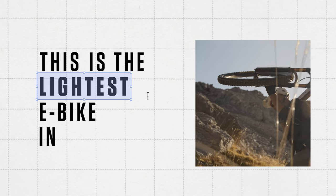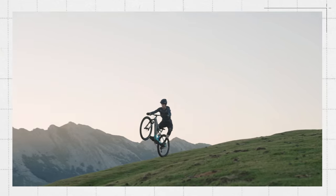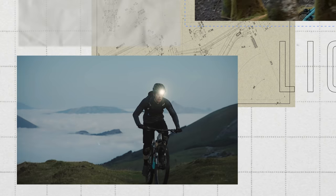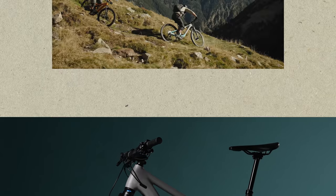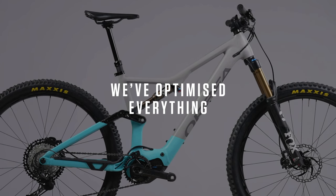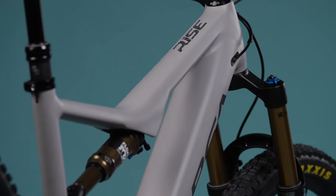This is the lightest e-bike in its class, meaning that no other aluminum e-bike with this range and power delivery comes anywhere close. We've optimized everything, from the frame, to the battery, to the tiniest detail.